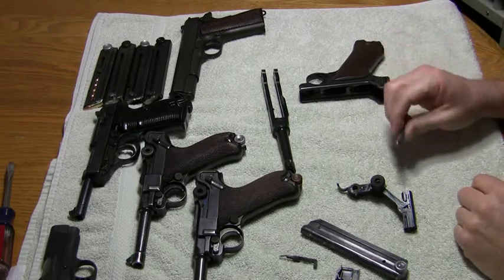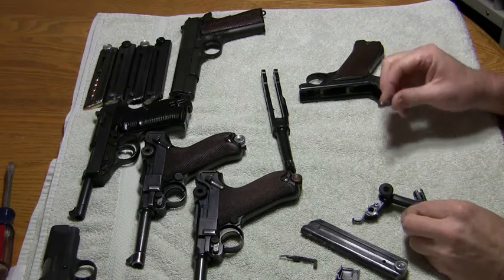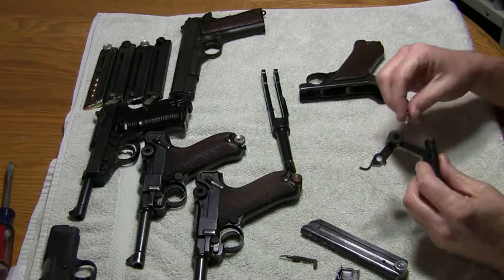Okay, you have your Luger field stripped, you have all the pieces clean that you want to clean, and now you're ready to put the Luger back together. You're going to start exactly the opposite of the way you took it apart.